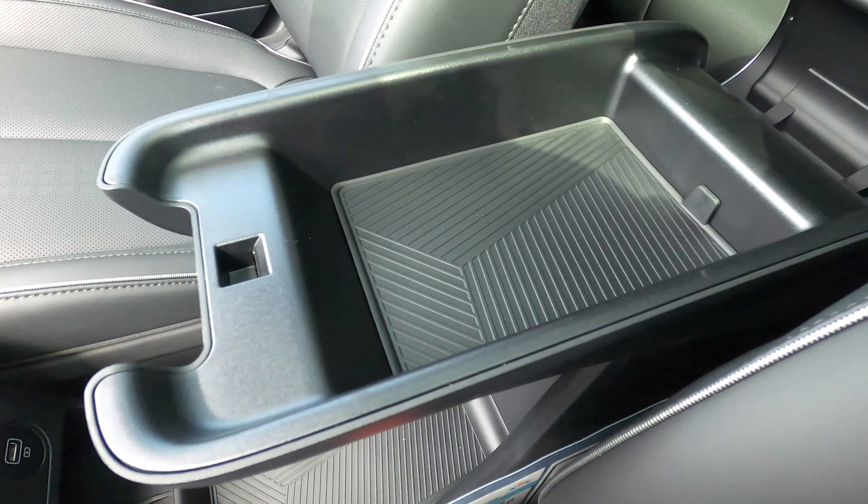There's a 12 volt charger, USB port storage underneath, a wireless charging pad, two USB ports, another large storage area, and soft-touch materials. It opens up with more storage and you can fold it back. The gear lever is now on the steering column, which is the reason why there is so much more space in the center console area.